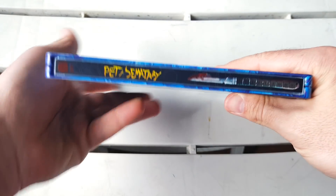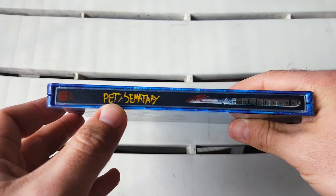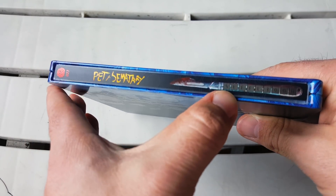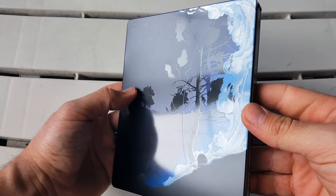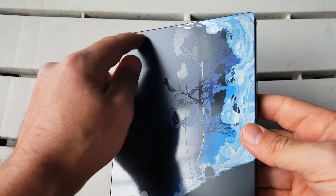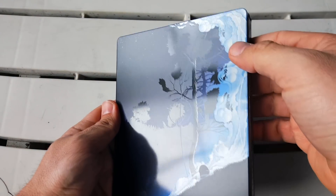Turning to the spine — it says the 'M' for Mondo and '037.' We get the Pet Sematary logo and then a knife down here that also says 'Steelbook' in the handle. Turning to the back, something really really gorgeous — it's a mix of matte and spot gloss and it's so nice. The starry night sky is a matte finish and everything else is glossy — the trees — it's really beautifully detailed.